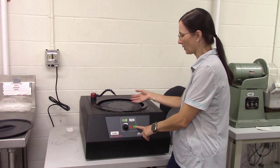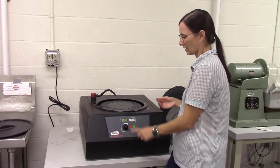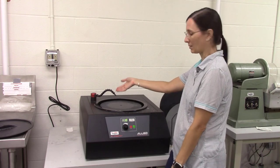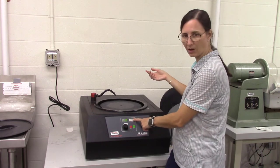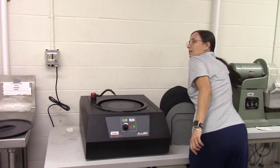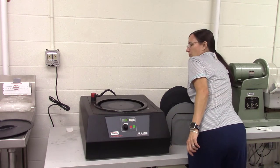There's a stop and a start button, so if you want this to start rotating, you just push start. To get the water to come out, you want to have the water button on — the little green light will be on — and then you want to turn it on at the wall by pulling on the lever.